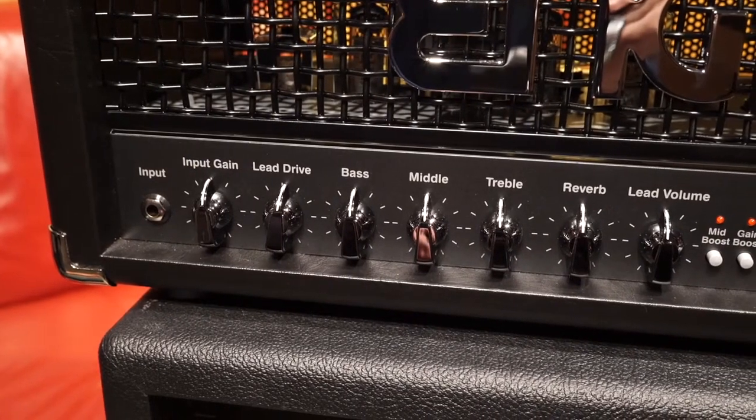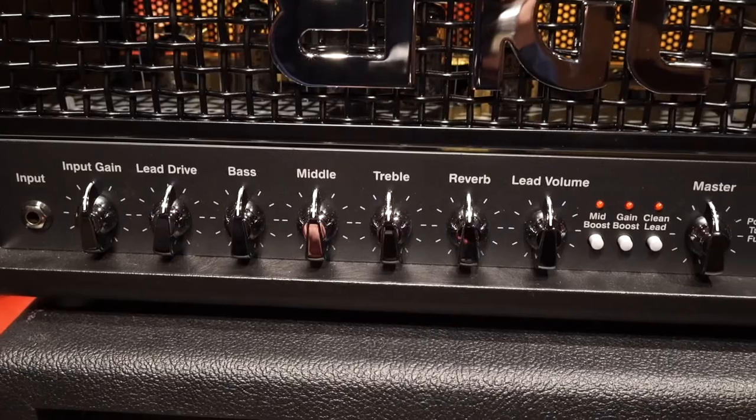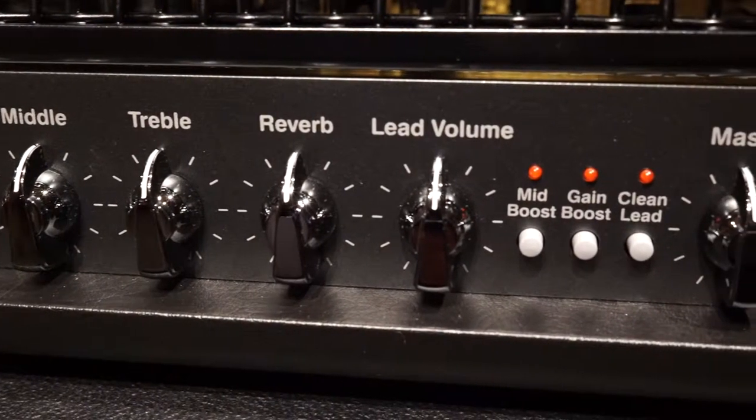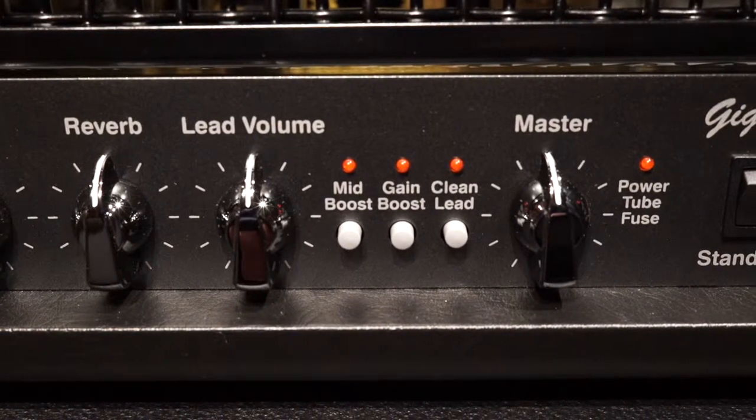As we look across the front panel we have an input gain, a lead drive, bass, middle and treble EQ, a separate reverb control and a lead volume, mid boost, gain boost and lead boost, and a master volume.